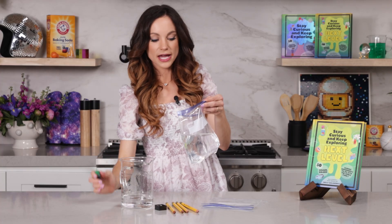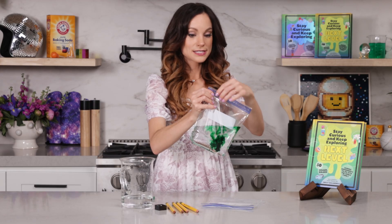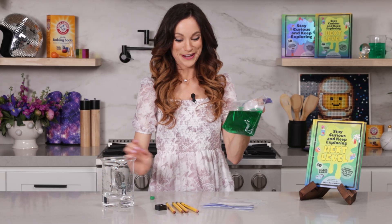Just like that. Go ahead and add a couple of drops of food coloring. Seal your bag and to mix the food coloring you can just shake your bag a little bit. We are ready to make our spider.